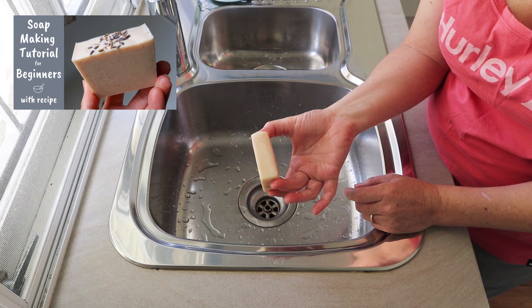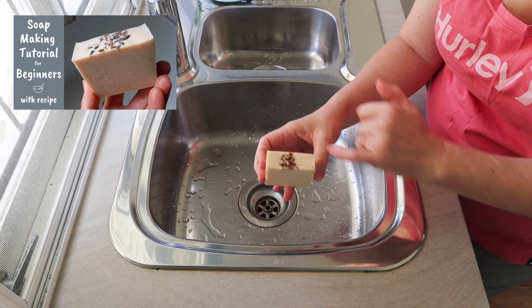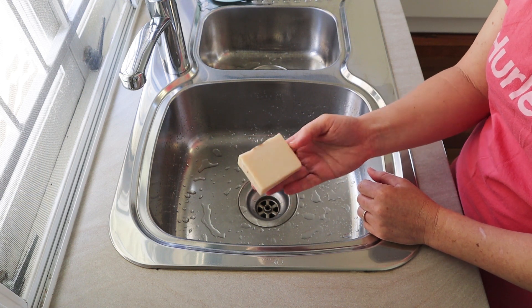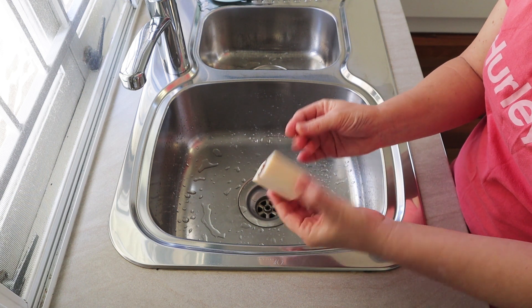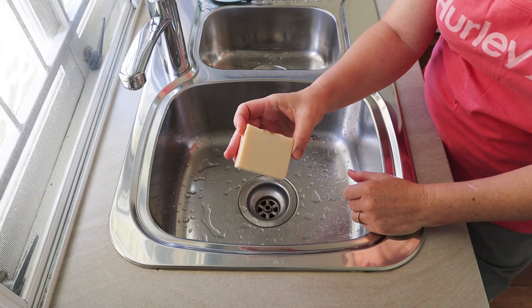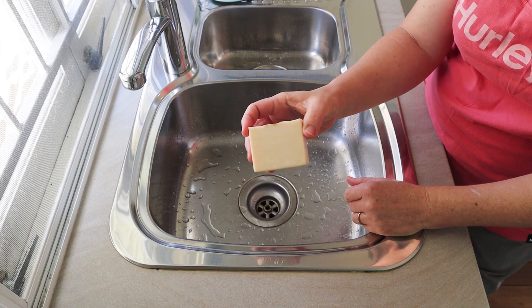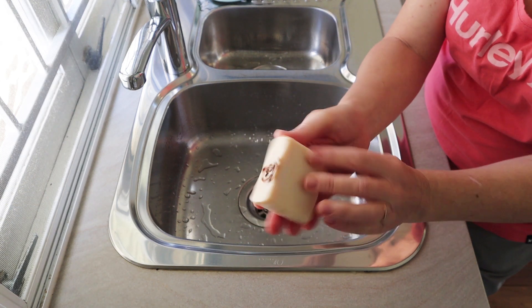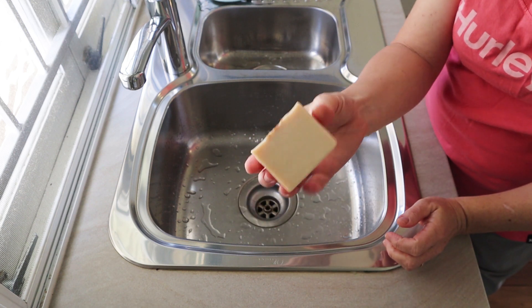I didn't even know I had one of these bars left, but I found one. I actually already filmed a review of this soap, but I did it with my GoPro and it made me feel a little bit dizzy, as well as some of you, so I decided to film all of my future review videos with a fixed camera.